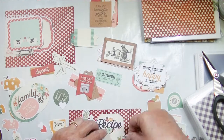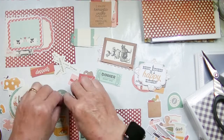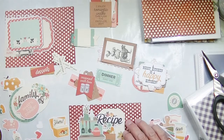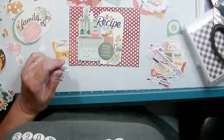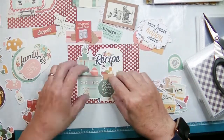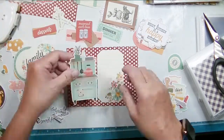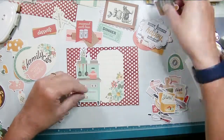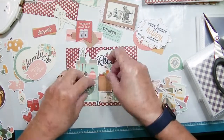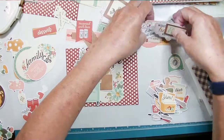I'm starting out by cutting all my papers down to four by six except for the cover. The red polka dot is a vintage-looking paper. I used it to cover the chipboard cover — I cut it to size, which was a little bit bigger than four by six, then cut it to the size of that chipboard piece and covered both sides. I now have a nice sturdy cover.